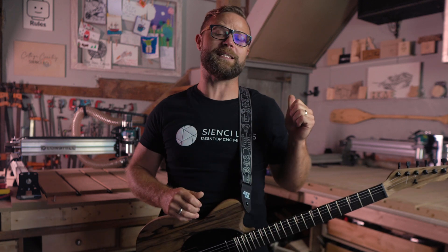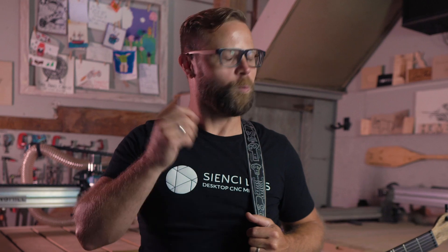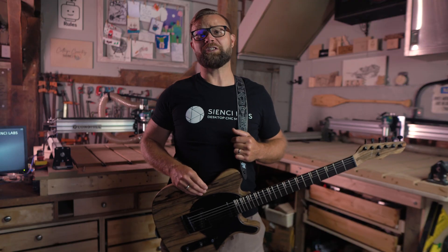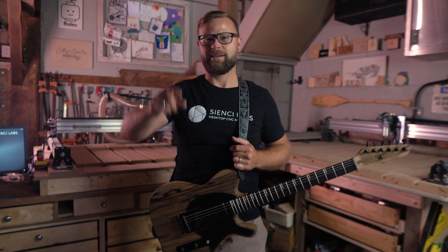So there you have it folks — it has to be one of the most rewarding projects you can build on your CNC, and we show you how to do it step by step. And now if you'll excuse me, I have a very important public service announcement to share with you right now.